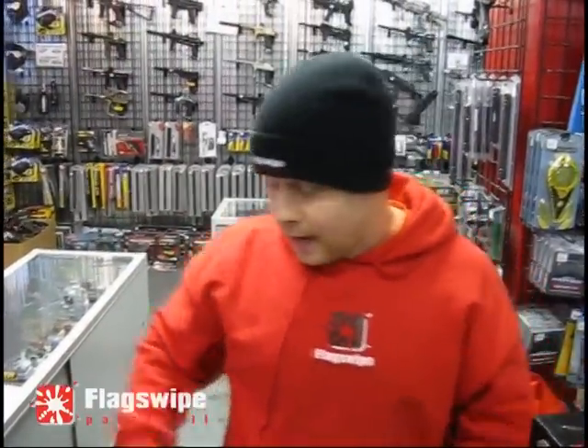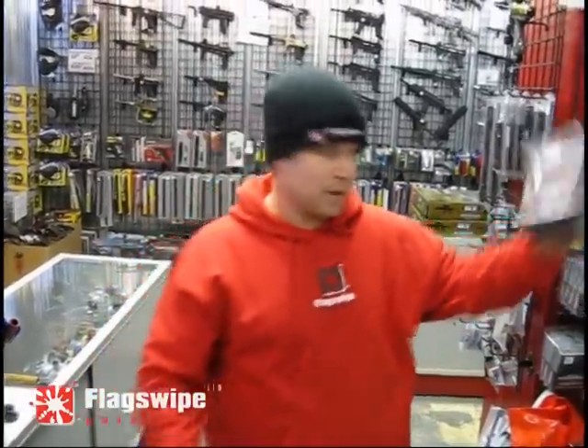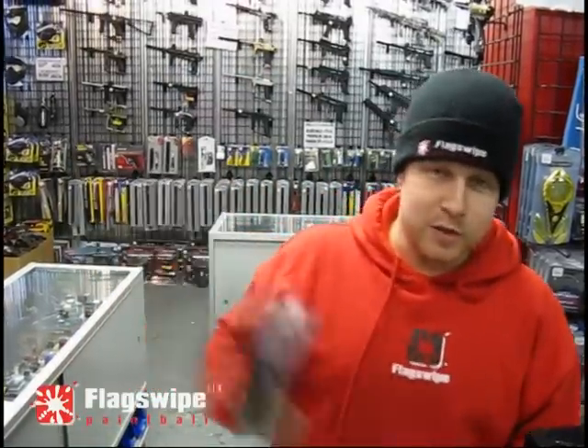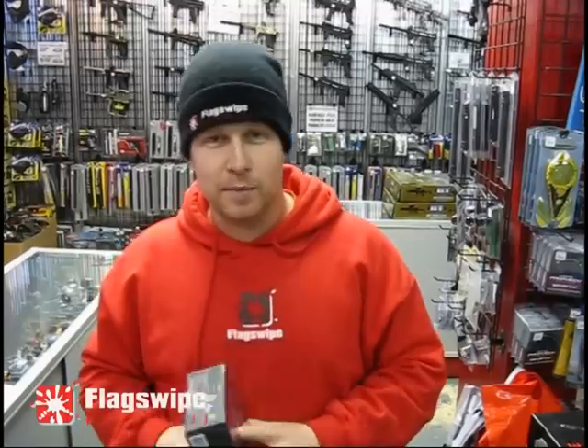If you already have an Empire Prophecy like myself and you want to go to the next level, you can now also get from FlagSwipePaintball and BuyPaintball.ca the LTD upgrade kit, which has the board, your USB cable, all the software modes and everything to make your hopper absolutely ripped. Check us out online and get your Empire Prophecy Limited Edition super briefcase boom box of excellence at BuyPaintball.ca or FlagSwipePaintball.com.